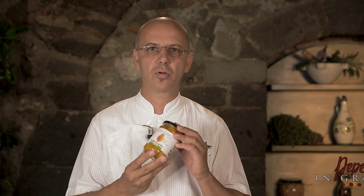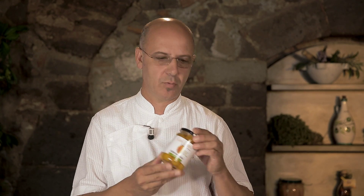Hi everyone, I'm Franco Pepe. Let's see how to make a genuine quality pizza. Let's make Pizza Alliterata with Datarino Giallo. Let's get started.